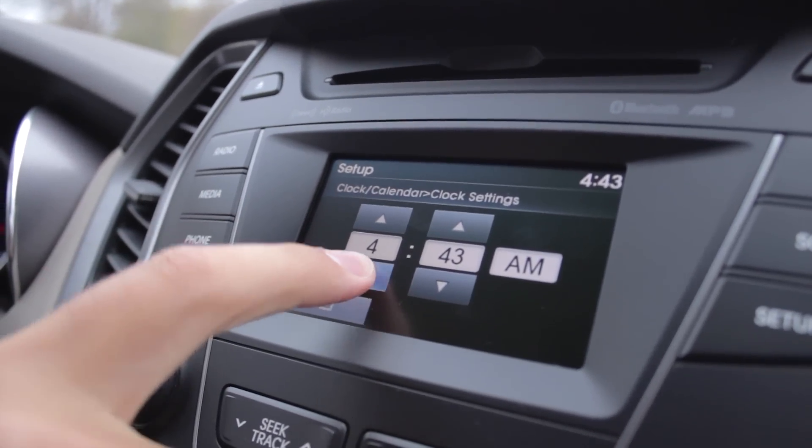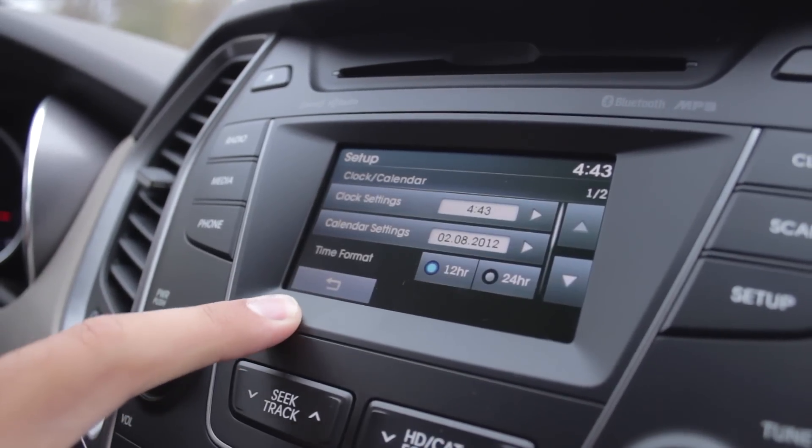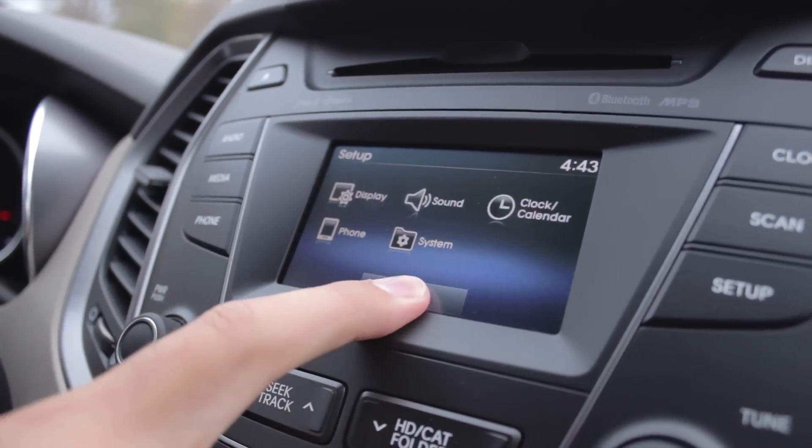You can change up or down through there. Once you've found the time, hit the return arrow, the return arrow once again, and then close.